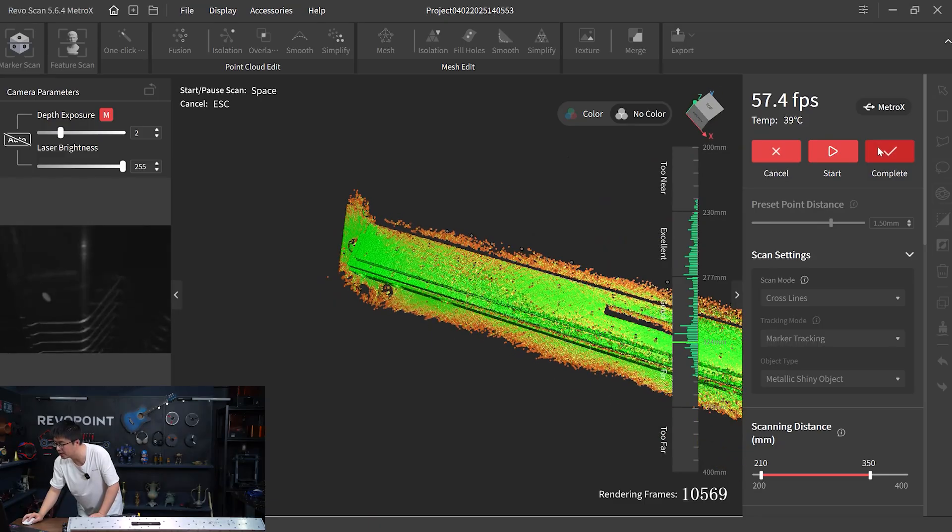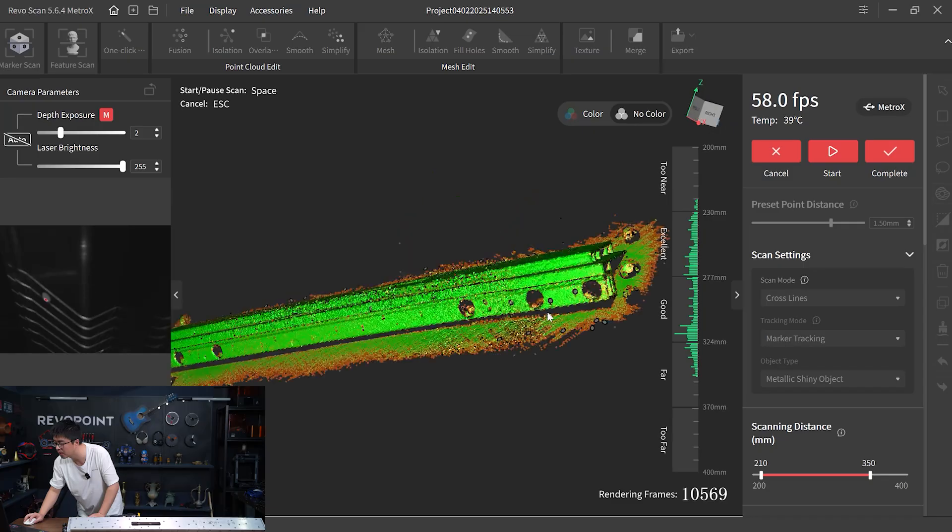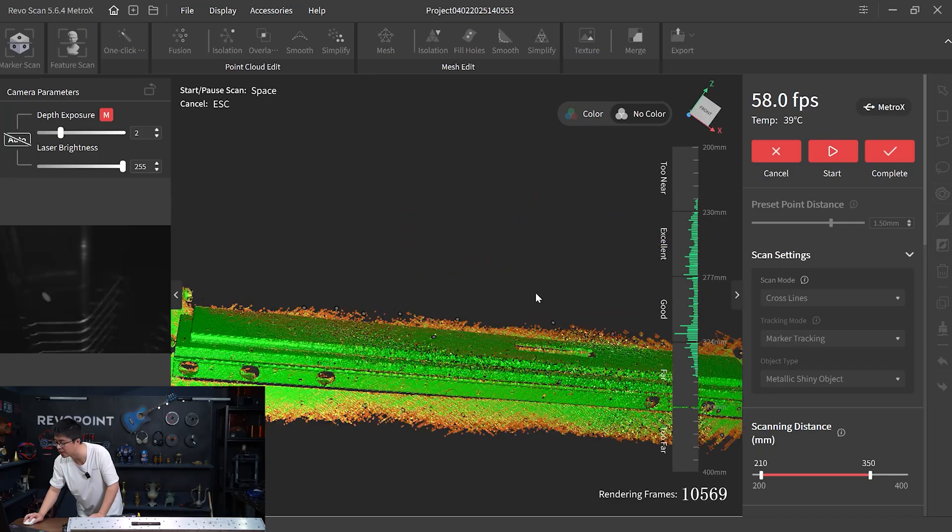That's a good 10,000 frames. Looks all good to me. Save it and start another scan.